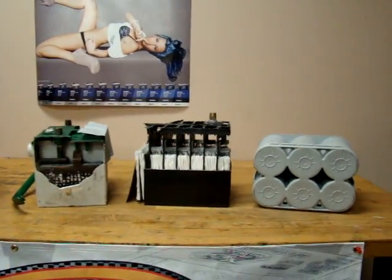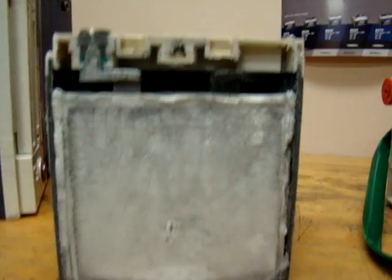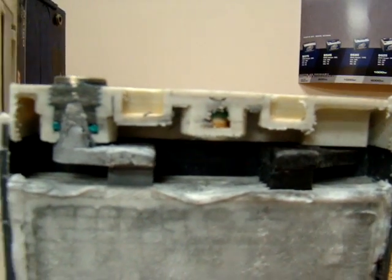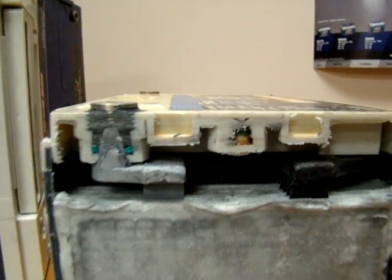You can see there's a lot of empty space, and then not so much empty space — the pads come pretty much all the way up to where you're going to have your connection coming up to the pad on the battery.